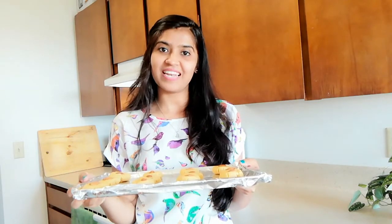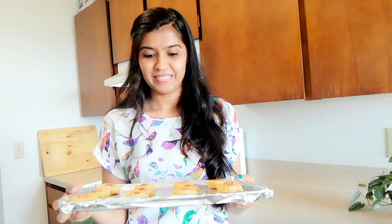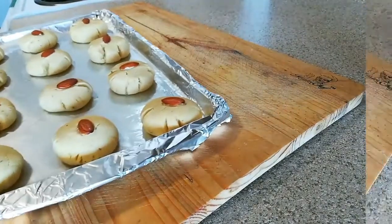I have already preheated my oven to 160 degrees Celsius or 320 degrees Fahrenheit. Don't forget to preheat your oven before you start making these naan khatais. I have made around 12 naan khatais with this recipe. These are ready to bake for 15 to 17 minutes.